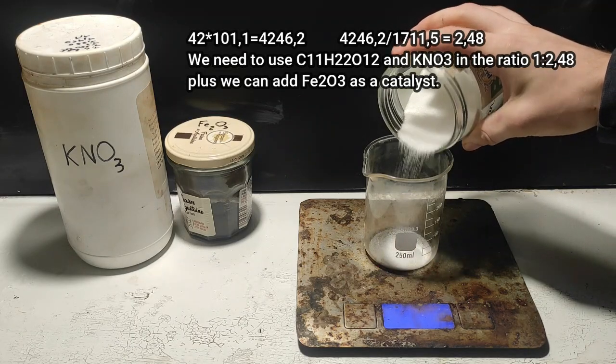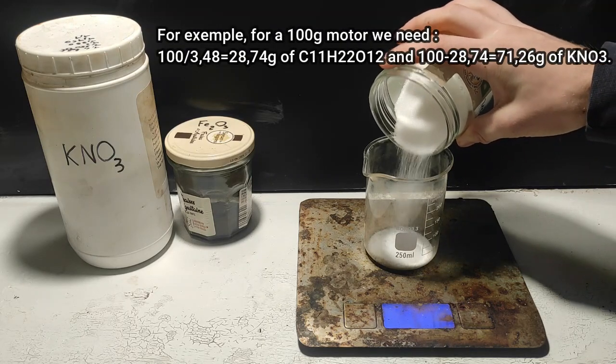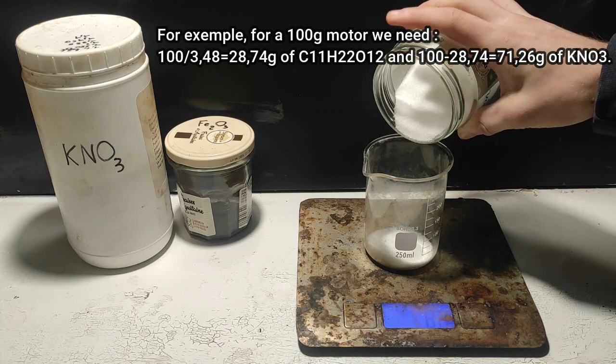Rust as a catalyst slightly speeds up the reaction and thus increases the thrust. I recommend preparing an excess of rocket fuel in case you're not sure about how much you need.